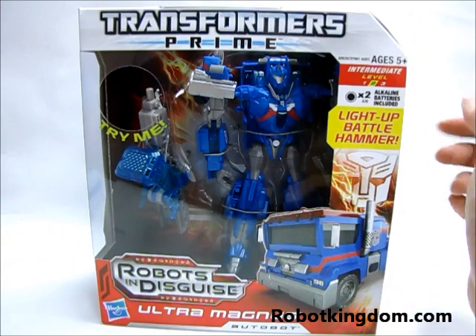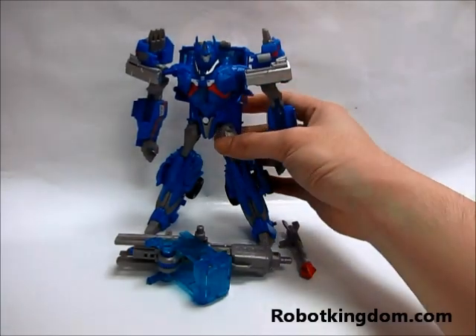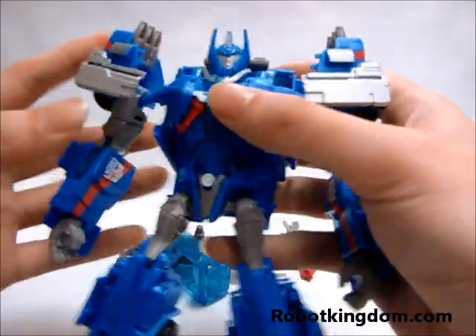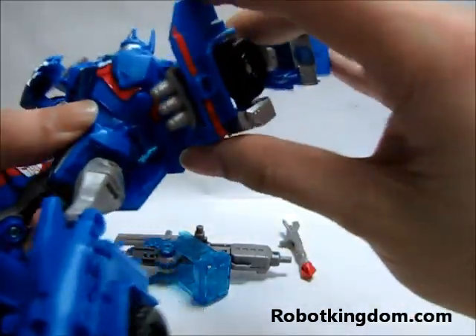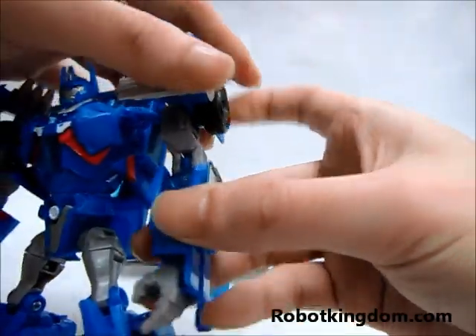Now we will move on to the preview of the item itself. Let's have a look at the figure itself. The articulation is just normal. You can rotate the arm for 360 degrees.